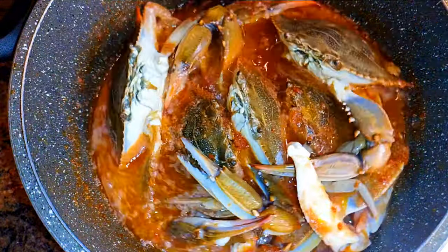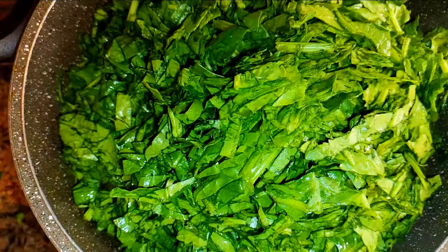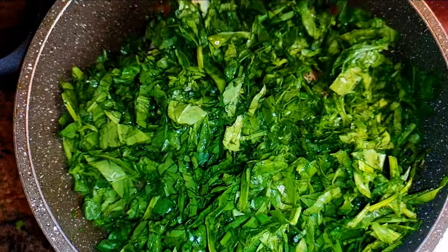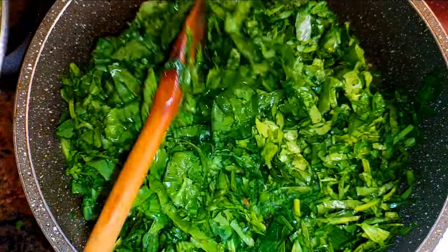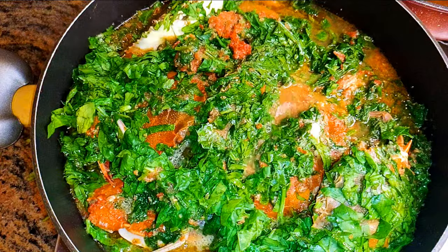Afterwards I'll come in with my chopped spinach. I'll go ahead and cover this up and let this cook some more.